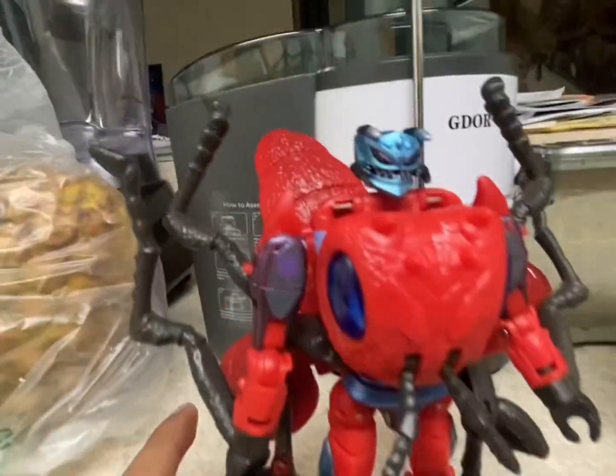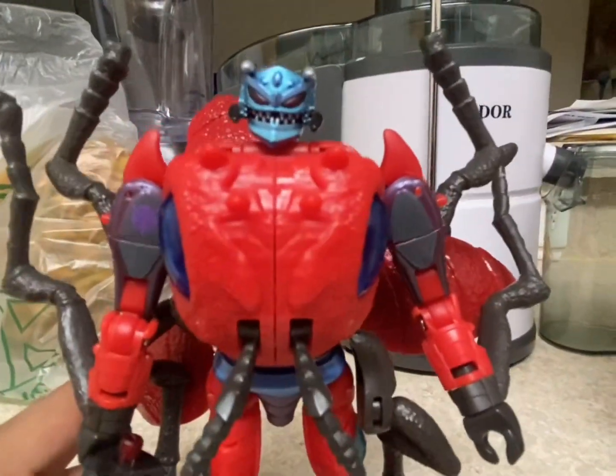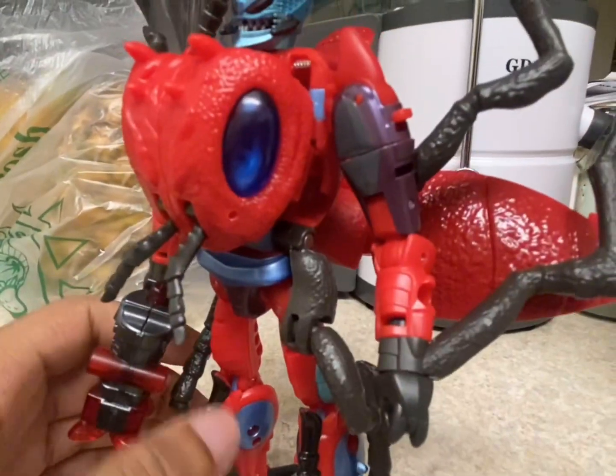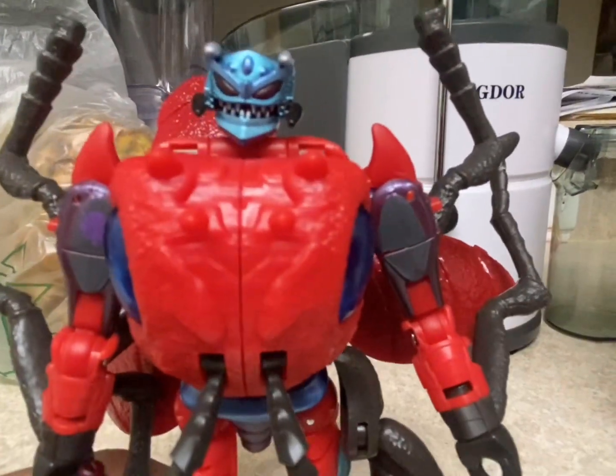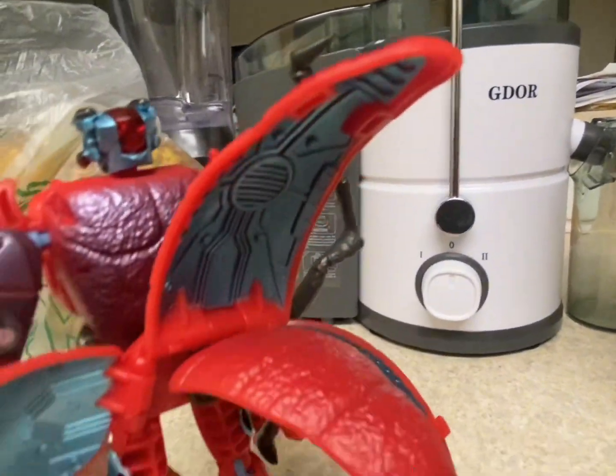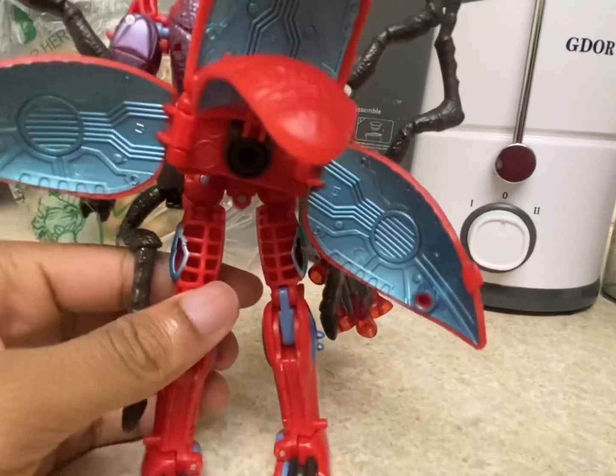Now, where did I get this guy? I got him at Walmart, and you might be able to find him at your local Walmart as well. He'll probably run you about $35, which I think is a little overpriced, but it is what it is.